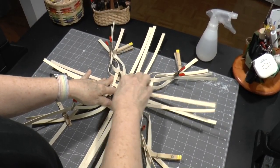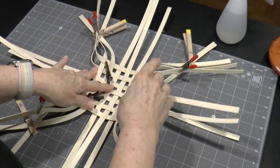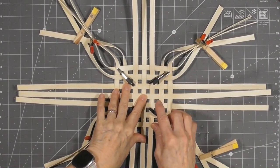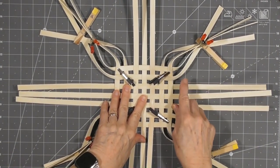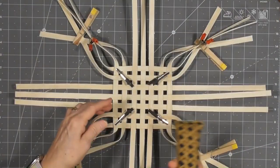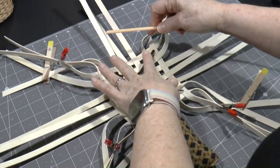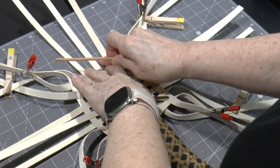With most baskets at this point, you would create a locking row and upset your spokes to begin weaving the sides. Weaving cat heads is done a bit differently in order to shape the head and ears. Since the base remains flat on the table for the first six rows, it's not necessary to create the usual locking row. As we start weaving, we'll be going around the base and encouraging the spokes to fan out as we go. They won't fan out much in the first couple of rows, but keep working at them and they'll start to spread.